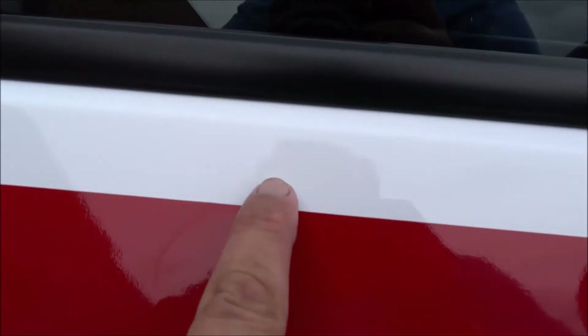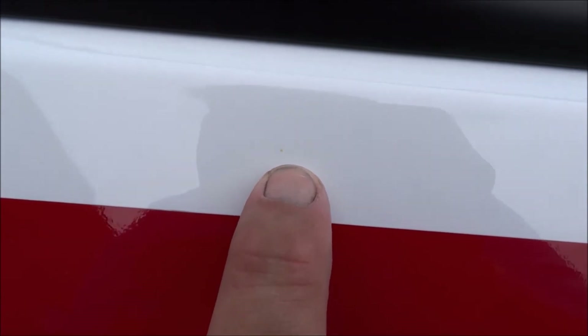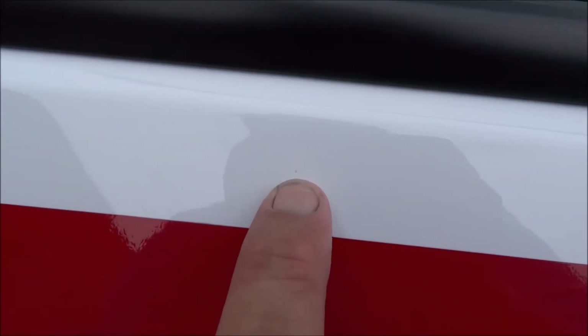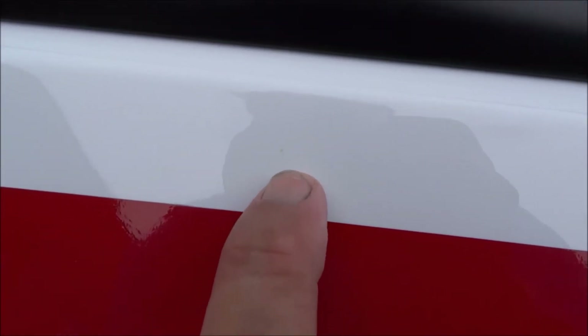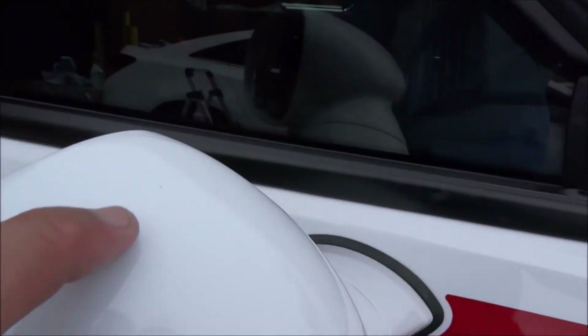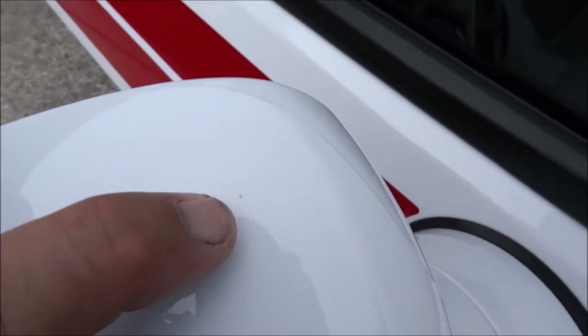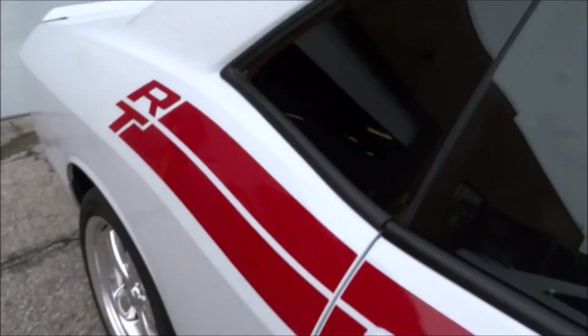I don't know if you can see this, but that one little dot right there — it's just a smear. That's how hard the stuff is to get off. After all the clay and blading, that one little dot is still there. I'll get it off though, and there's one right here — one little dot — but yeah, that stuff is very stubborn.